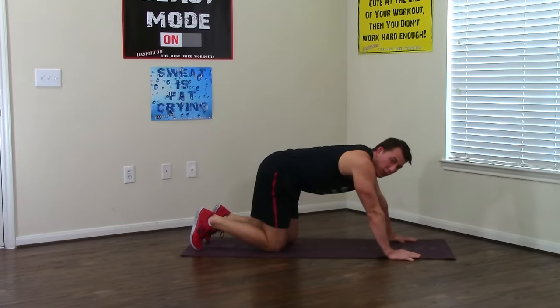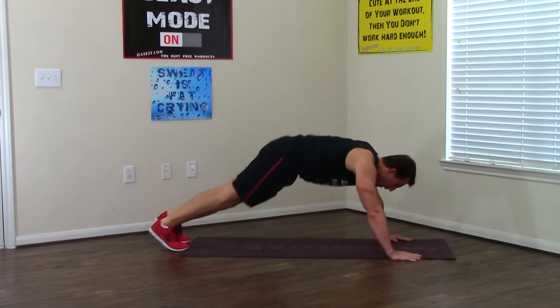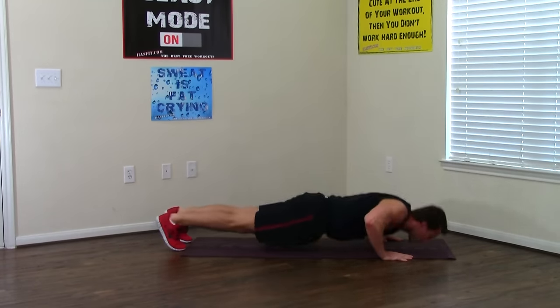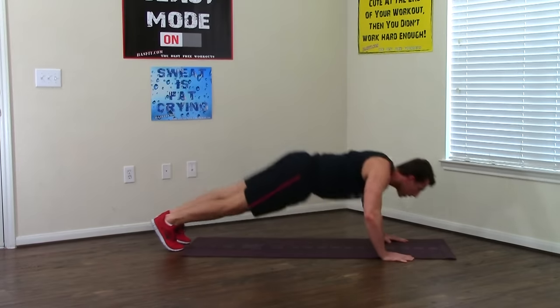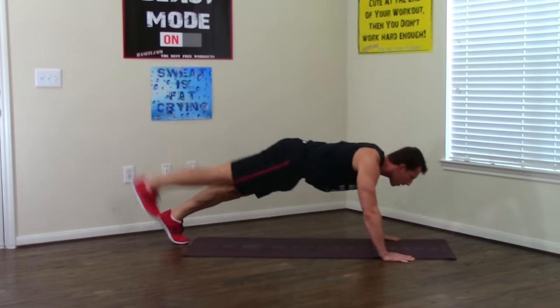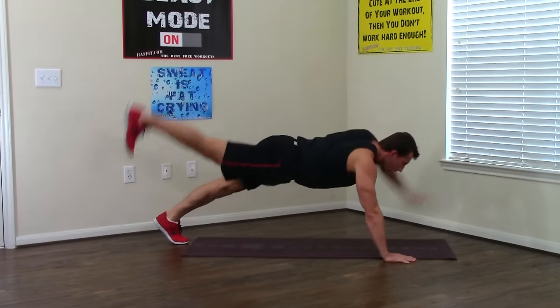Push-ups with the opposite leg and arm raise — another tough one. Got to stay balanced, keep that core tight. Down, opposite up, keep the legs straight, keep the arms straight — two, three, four, five, six, seven, one more, and eight.